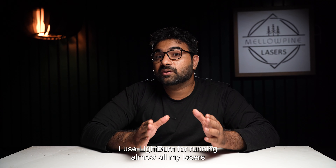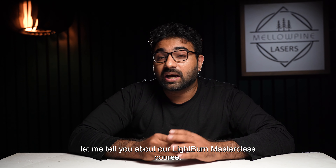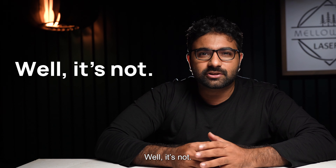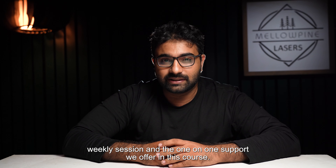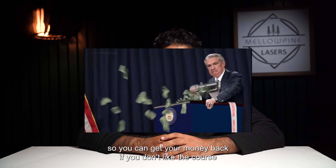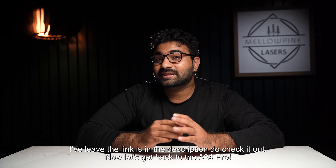I use LightBurn for running almost all my lasers, and if you want to master LightBurn, let me tell you about our LightBurn Masterclass course. What makes this course different is the live weekly sessions and the one-on-one support we offer. We also offer a money-back guarantee, so you can get your money back if you don't like the course — no questions asked. I'll leave the link in the description.